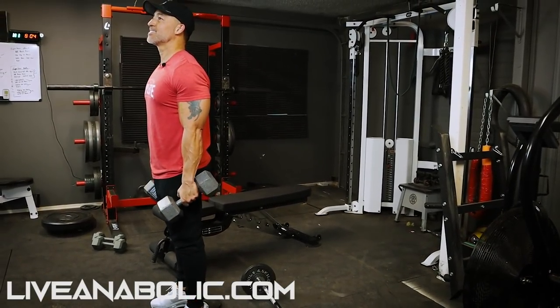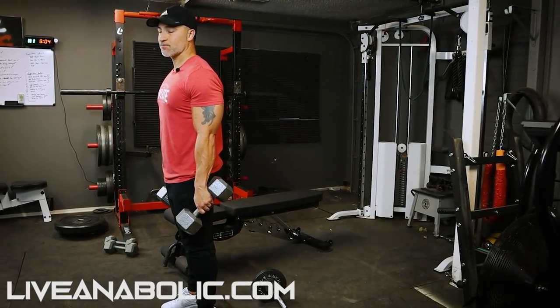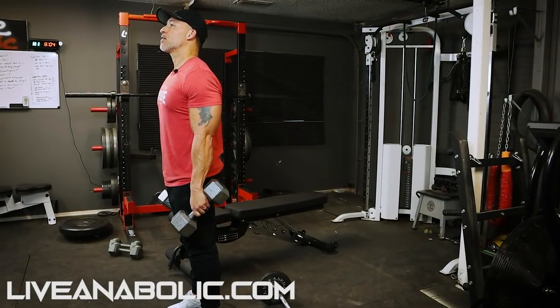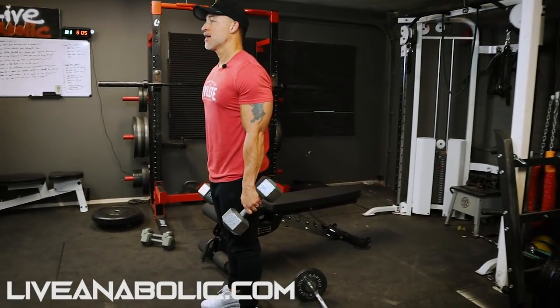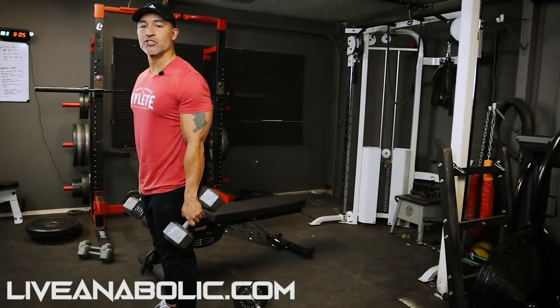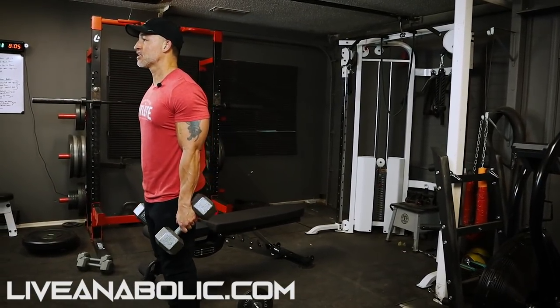A Tricon set is nine total reps. You do three explosive reps, followed by three isometric holds at the mid range, and after your three isometric holds, you do three super slow reps. Let me show you what this looks like if you haven't done these before.